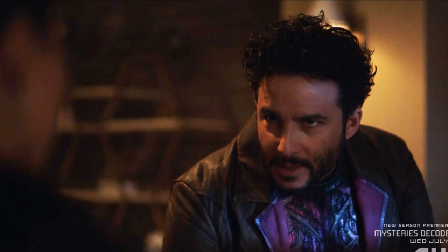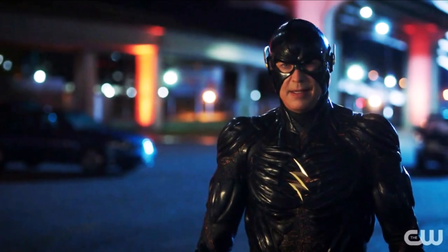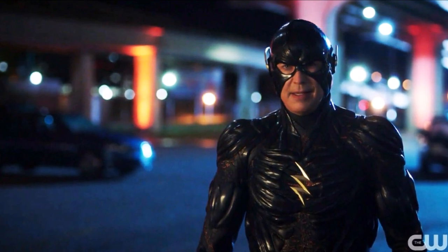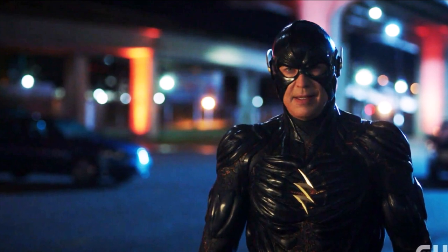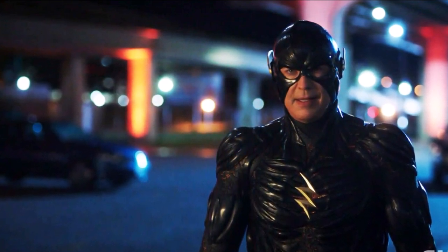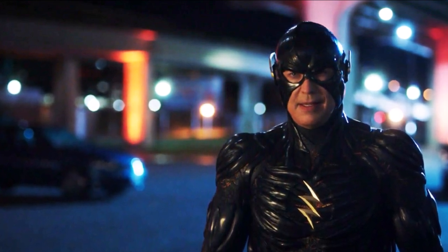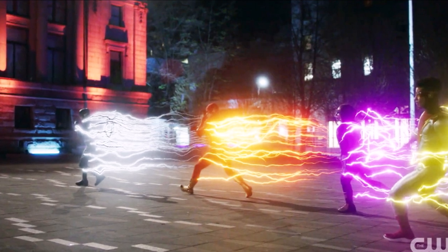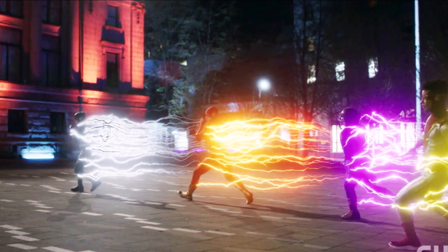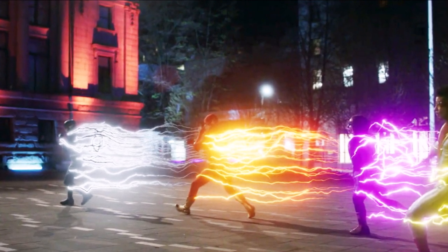Thawne is back and transformed into what I'd describe as the Negative Reverse Flash — the new avatar of the negative speed force with boosted powers and a brand new black suit. The suit actually looks pretty cool, though the cowl looks a bit awkward since it's more of a helmet. It's fitting it's all in black. He attacks everyone in Central City, kills a whole bunch of people instantly, going absolutely crazy with red lightning striking throughout the city causing havoc and chaos.